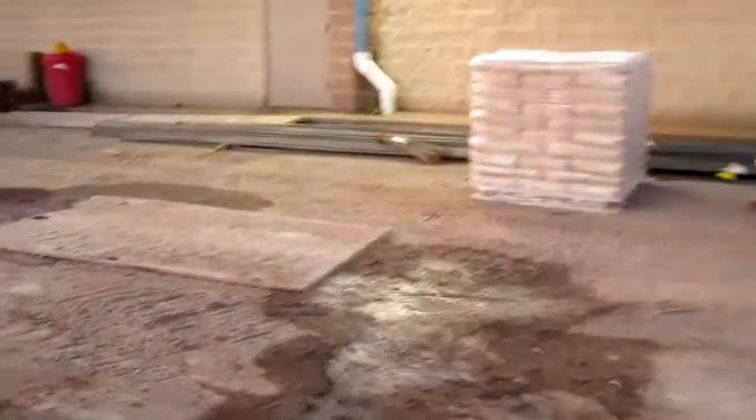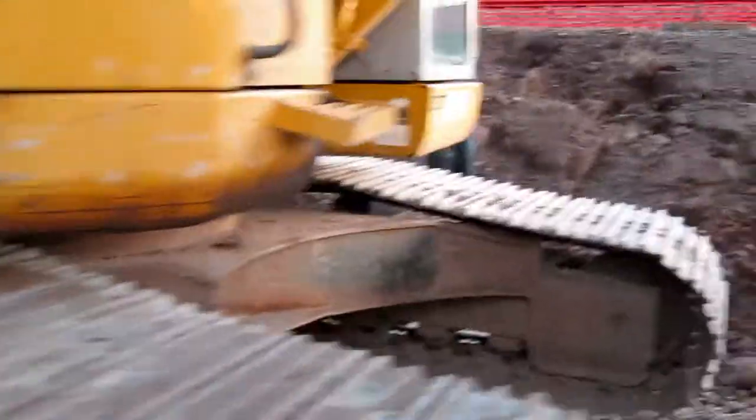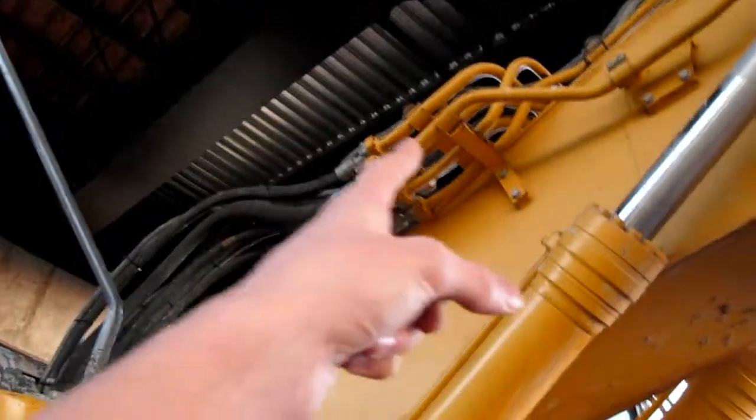Here's the inside of your cab — it's locked, so I'm not going to open it. Obviously I don't have the key. Now this is for working in tight conditions, like it is over here obviously. And right there, those are your hydraulic lines for your boom.